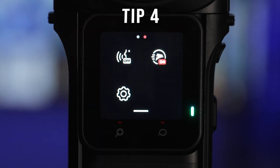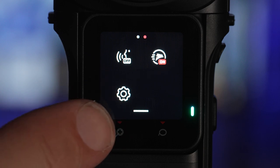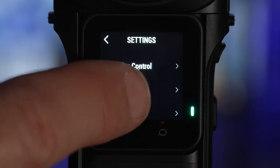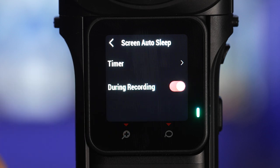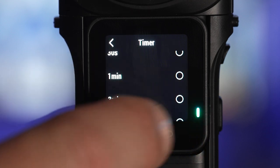Swipe down from the top of the screen and swipe from right to left and click on the cog icon for the settings menu. Here you can format your card — scroll down to SD card and select format. You can also stop the screen from auto sleeping here. I usually put this on three minutes as it's really annoying when the screen turns off every 30 seconds.